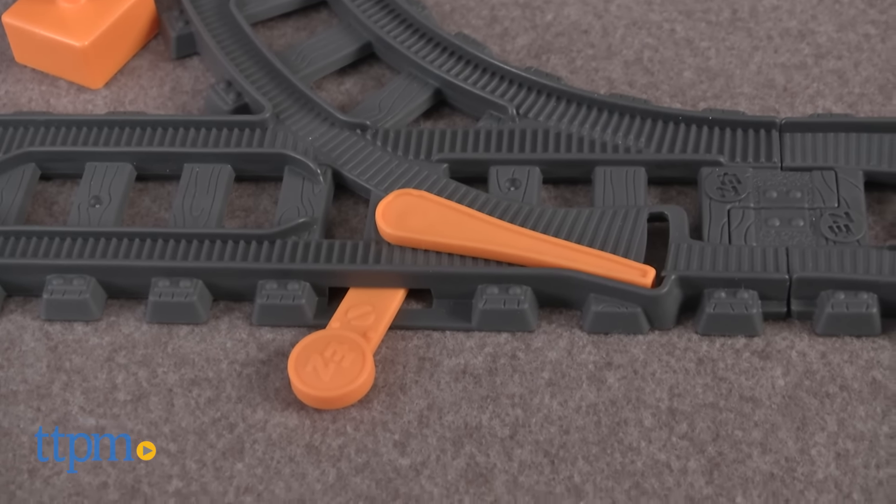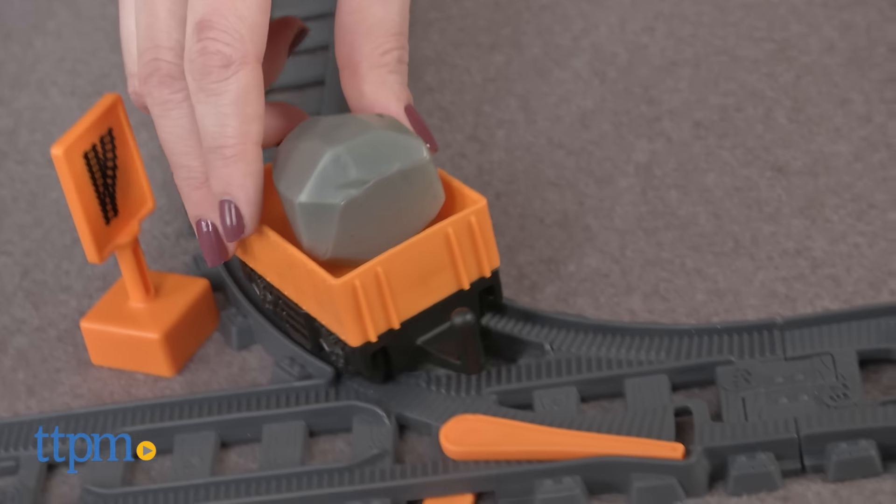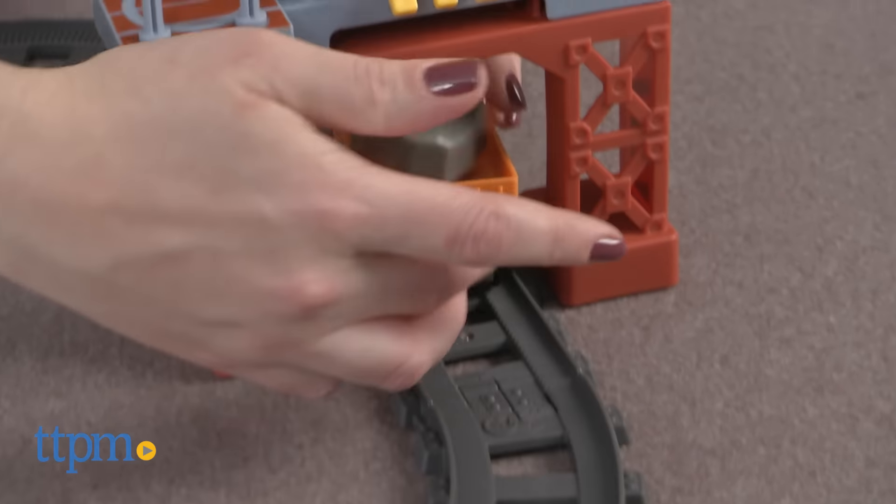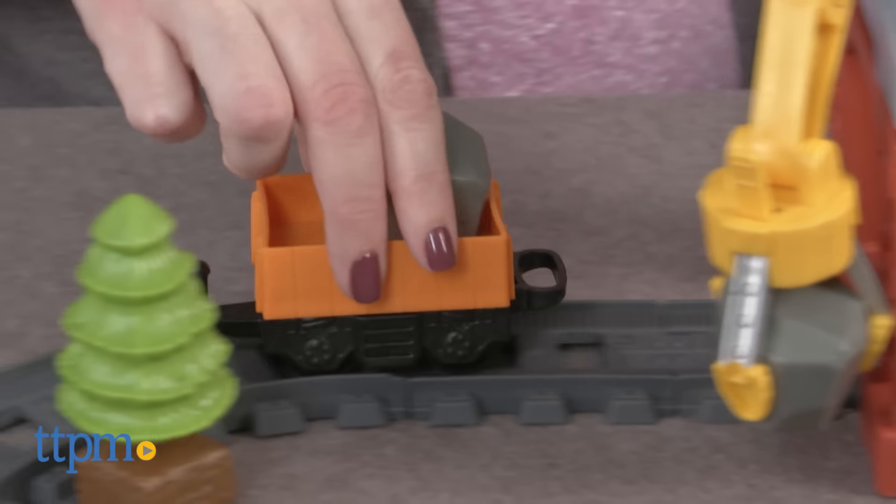Preschool fans of the Easy Play Railway will like expanding their train set with the Rock Quarry set. This train set is easy to set up and will encourage lots of imaginative play while also helping small hands with fine motor skills.